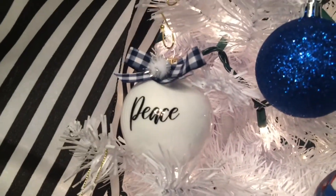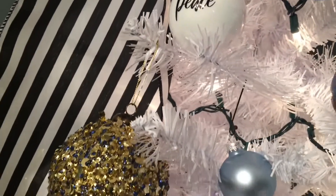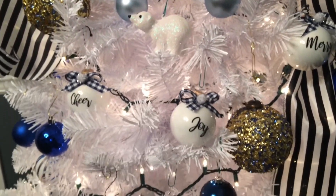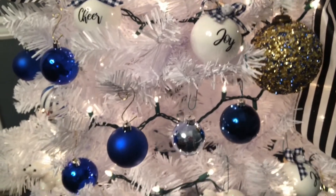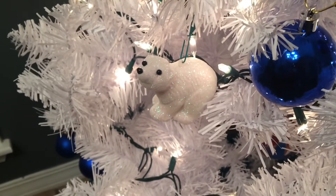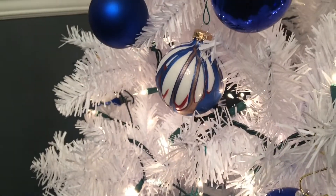That's another one of our paint pour ornaments, and an ornament we did with the vinyl lettering. There are lots of neat DIYs that my kids and I have done this Christmas season, so I will link them below in case you would like to do them yourself.